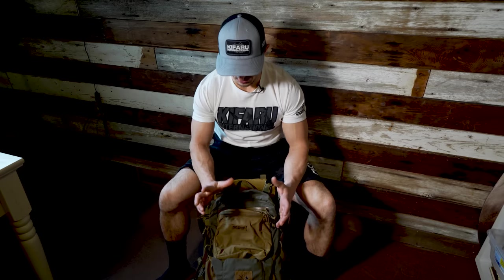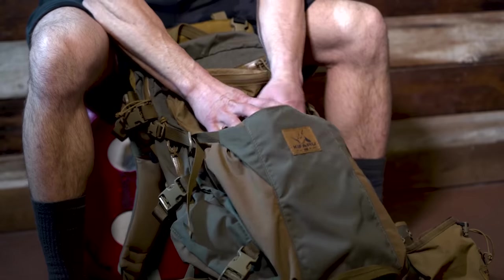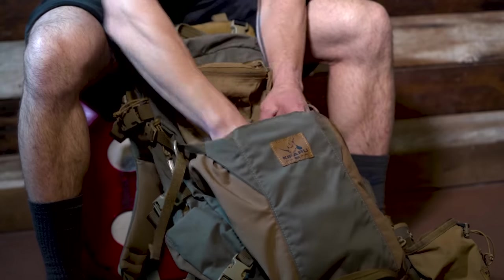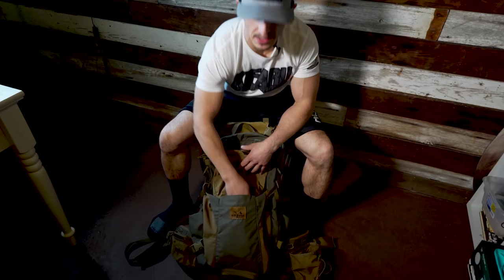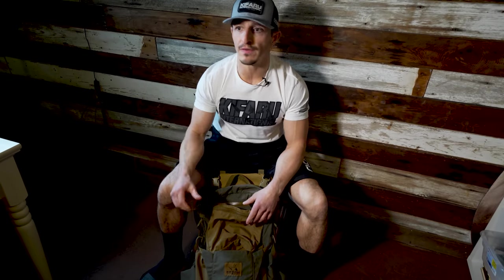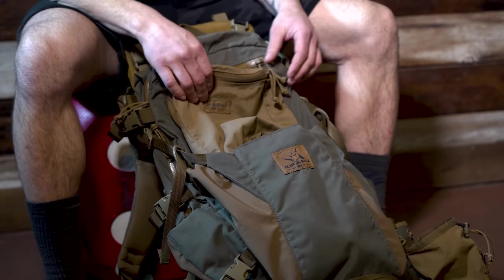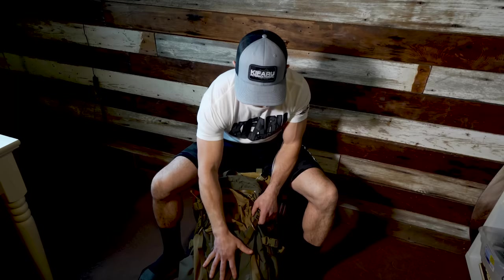A couple of highlights for me on first glance is this little stash bag. This is like from the Bane concept. I can put my puffy in here, peel layers off, peel rain gear — stuff I want to store quick without getting into the inside of the pack. So if you're glassing from your vantage point, you've got your puffy on, you spot your quarry, you need to make a move, you know you're going to get hot and sweaty — peel your layer, stuff it in there, good to go.